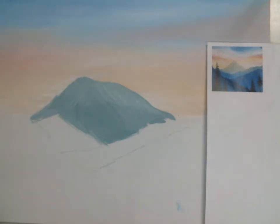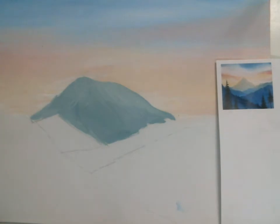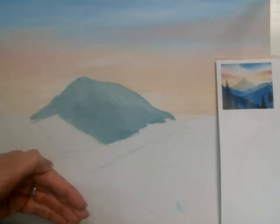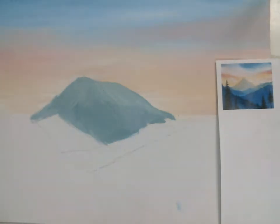Hey guys, so now we're doing round two of our painting. Last time we worked on the sky, and this is a new day for me so my sky is totally dry. If you aren't happy with your sky and want to go back in, totally fine — add clouds or whatever — but I definitely recommend you do that first, let it dry, and then come back. So we left off at this last distant mountain.